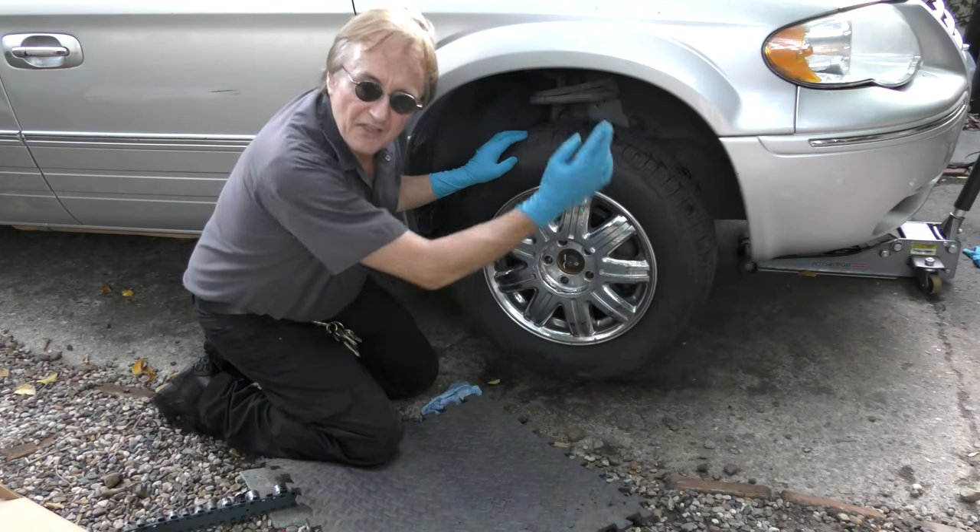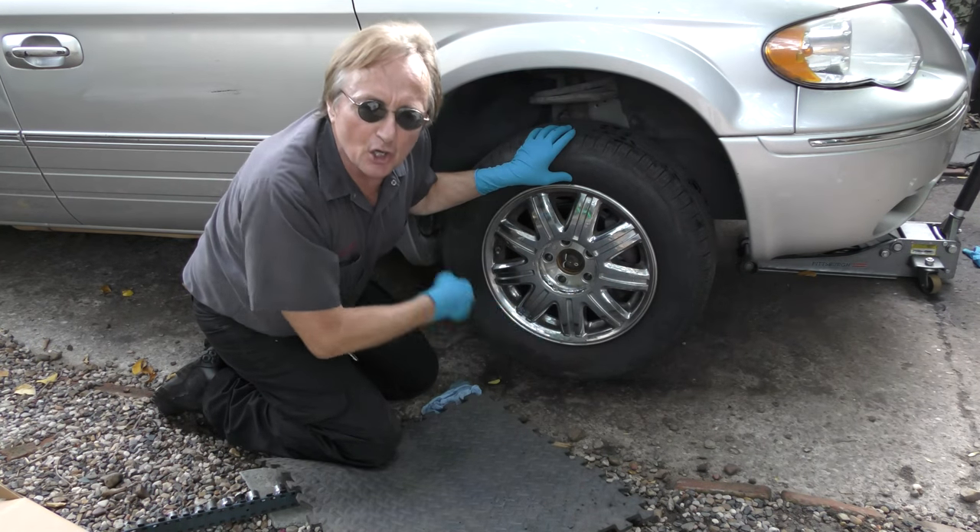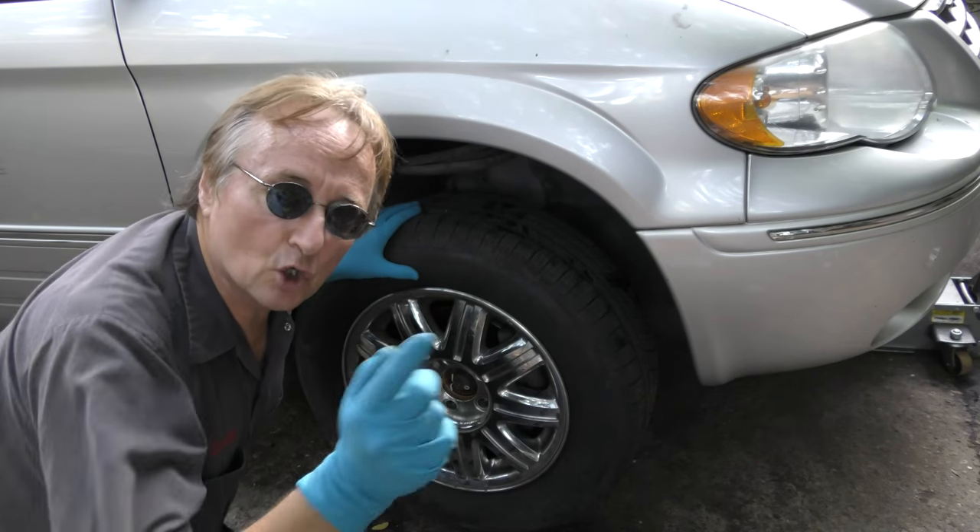Today I'm going to show you how to fix brakes that bind and stick, and you can barely turn the wheel. Here's a quick way to check.